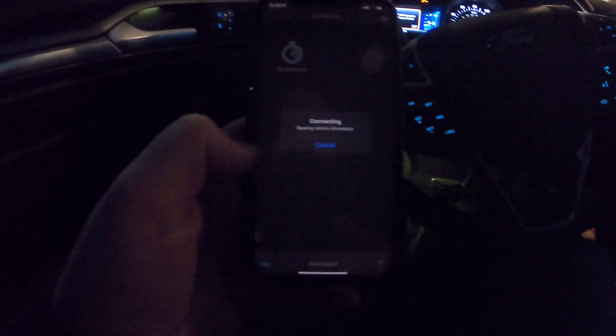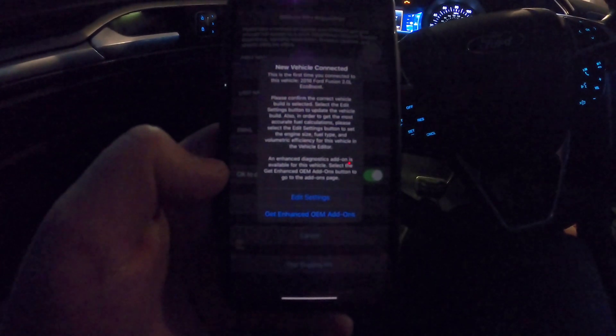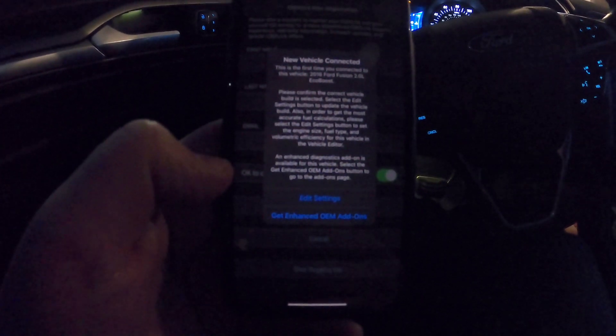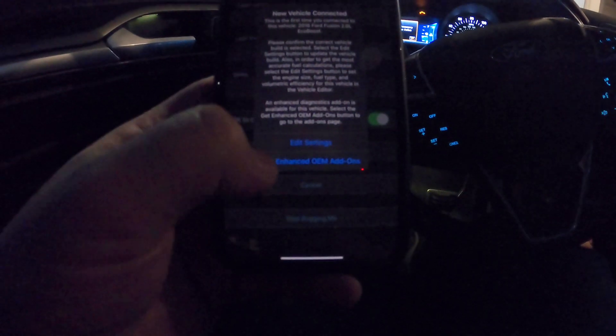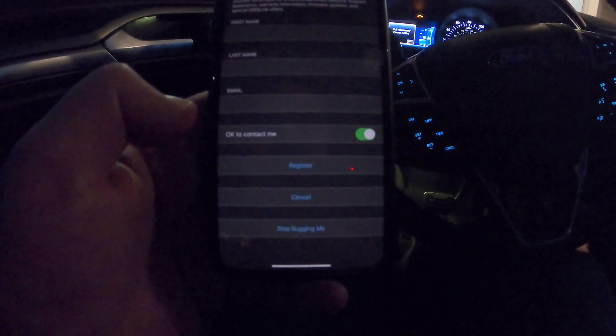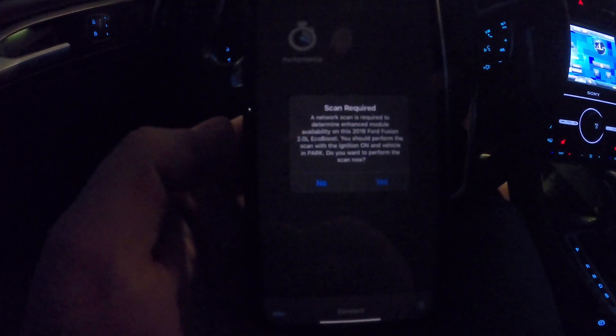It's trying the protocol automatically, reading vehicle information - new vehicle connected. It says 2016 Ford Fusion. I said 2017 but it's actually a 2016 Ford Fusion two-liter EcoBoost - pretty cool that it actually corrected me. It also says there's an enhanced OEM add-on available, so I'm going to download that. The app has specific downloads for specific make and model cars - we downloaded the Ford Fusion 2016 module.